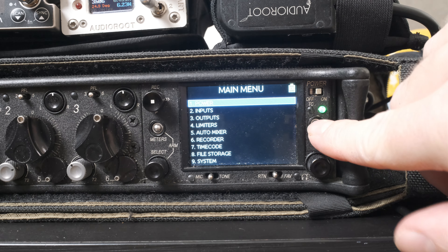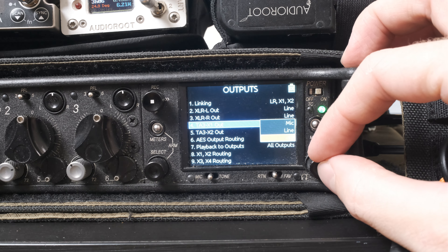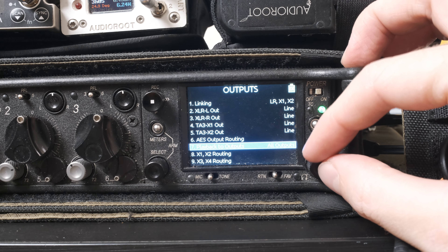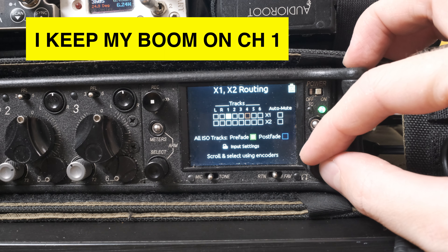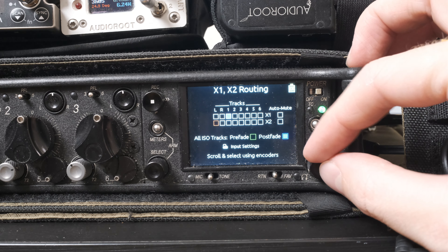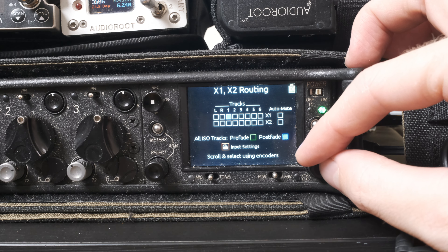Next, let's take a look at the menu. We're going to enter the output settings and scroll down to TA3 X1 out, and make sure that's set to line. Then we are going to go to X1/X2 routing, and here we want to make sure the boom that we are receiving on channel 1 is being sent to our boom op. You can choose any combination of channels to send to that output, but our boom op just wants to hear the boom, so we select one, pre-fade. We do this so that no matter what I do with the faders, my boom op will have the same level on their boom feed — so if I ever have to mute the boom entirely on my mix, it won't impact their ability to work effectively.